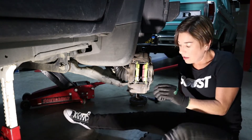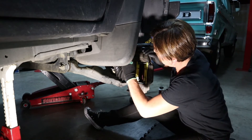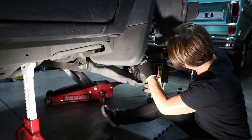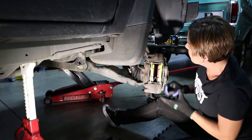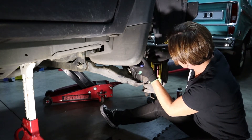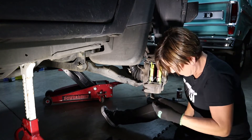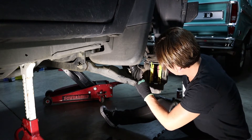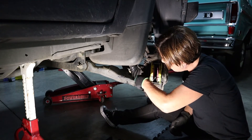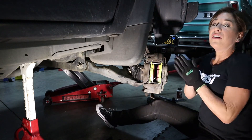Now we just need to put in the little pins up here and we are good. Sometimes wearing gloves makes it feel a little bit awkward. Awesome — good job.